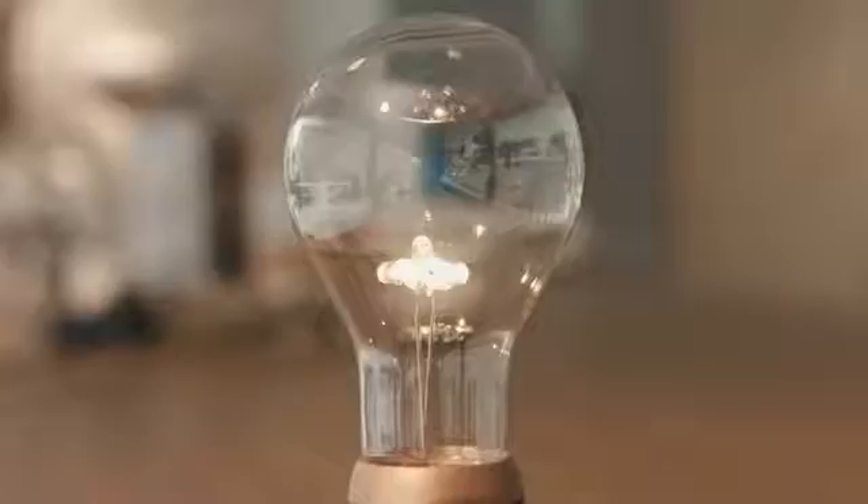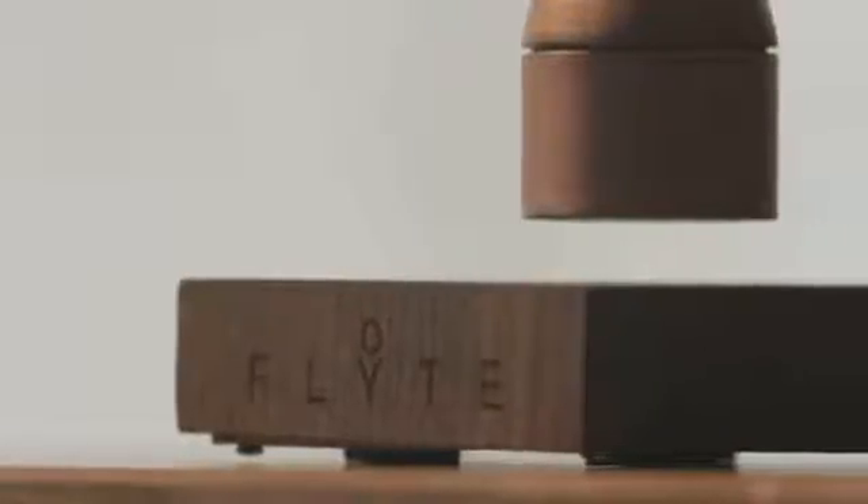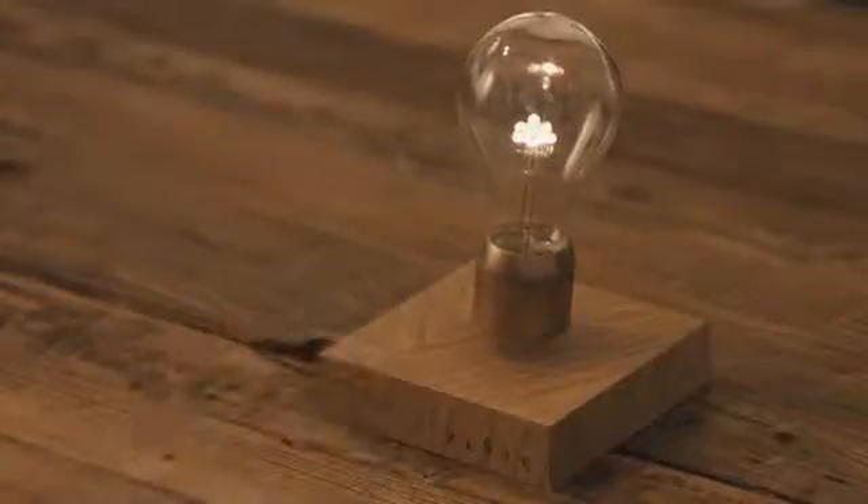We want your Flight to last a long time, so we use energy efficient LEDs that are safe and don't need to be replaced. We crafted the base from sustainably sourced oak, ash, and walnut. And just tap the surface of your Flight to turn it on or off.